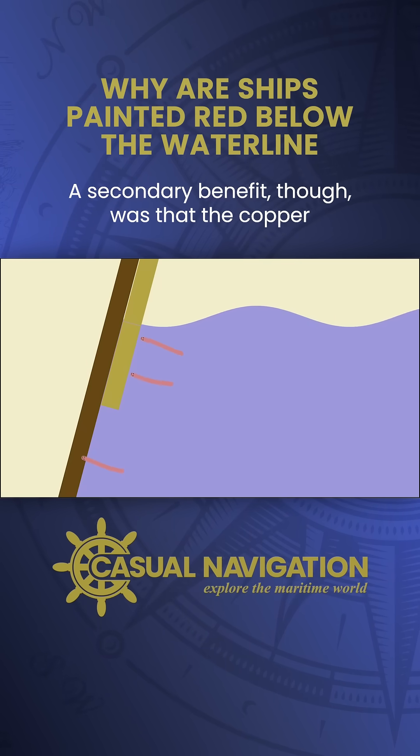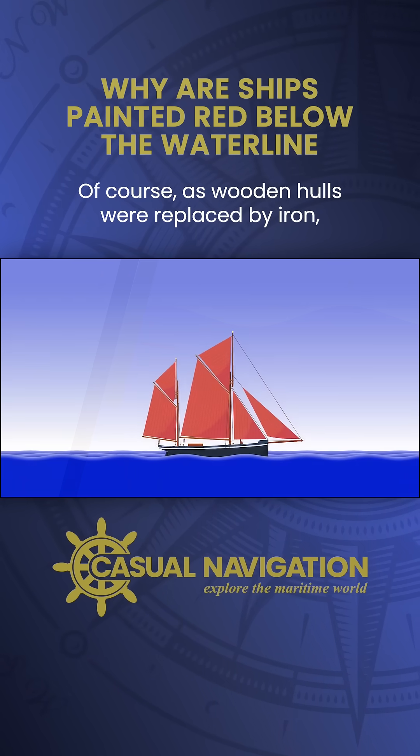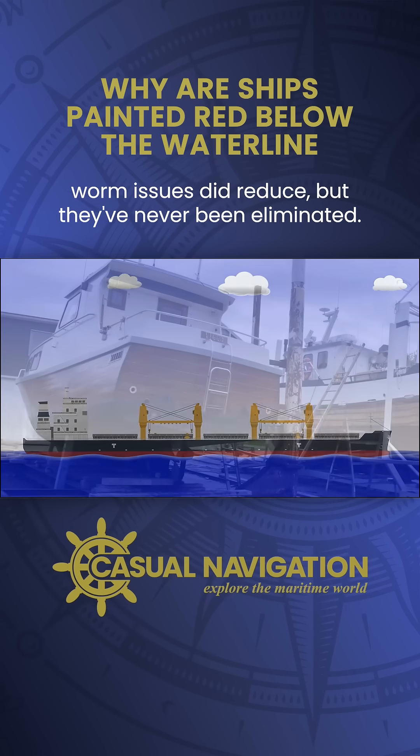A secondary benefit of the copper sheaths was that the copper would reduce the growth of plant life. Of course, as wooden hulls were replaced by iron, worm issues did reduce but they've never been eliminated.